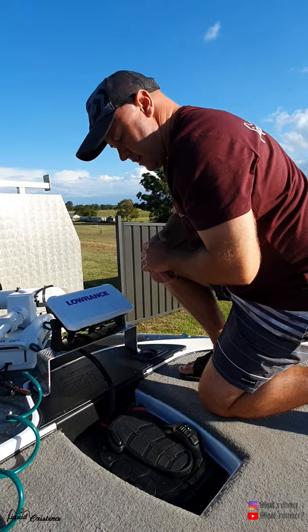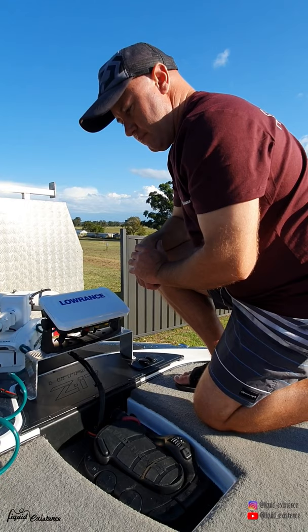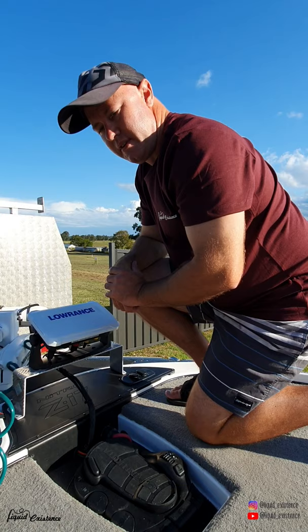It also has a Minn Kota foot pedal with a spot lock button, which is probably the main thing that got upgraded between the old one and the new one. I do tend to use the hand control most of the time, but having the foot pedal is also very handy. I should also say that Glen has done a bit of customised work on the trailer as well, so once again thanks Glen for that. So that's my boat - see you later guys.